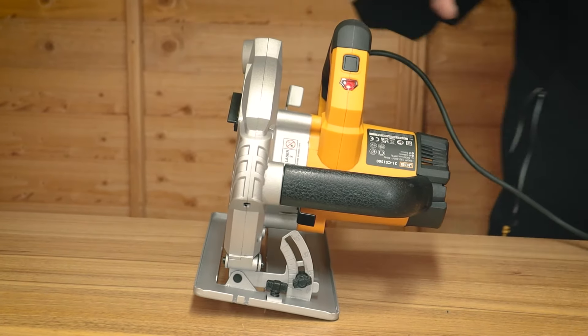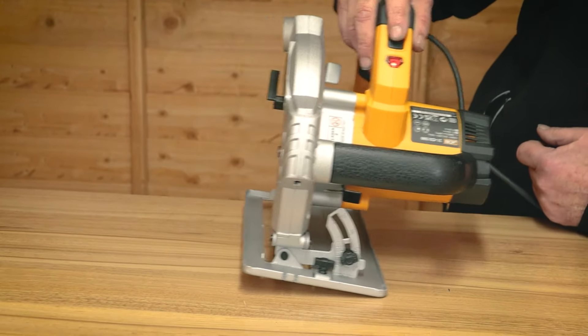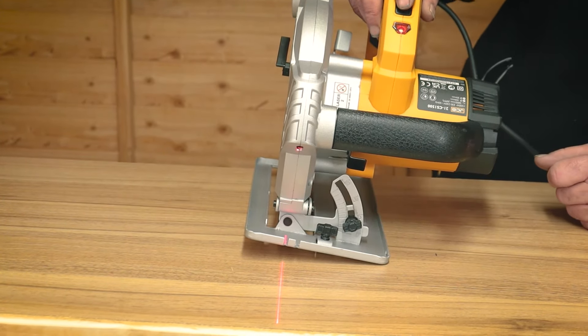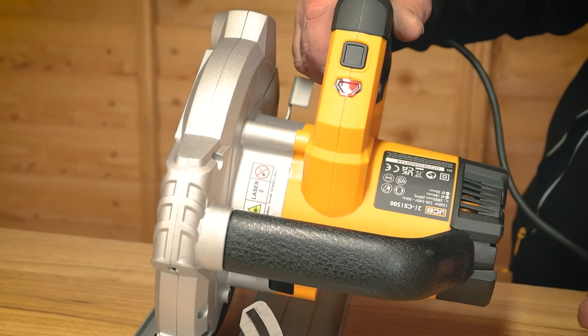I'll just switch it back on again. One more feature on this machine — this button here on the front turns on the laser line. As you can see, the laser line comes out from here and will give you the line of cut. To switch the laser off again, simply push the button.